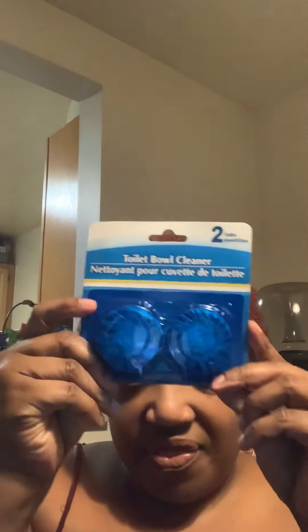Now on to Dollar Tree. The first thing I got was the toilet bowl cleaner — I always buy these at Dollar Tree. I also got some toupees, and I got two of the Sesame Street baby wipes, 72 count.